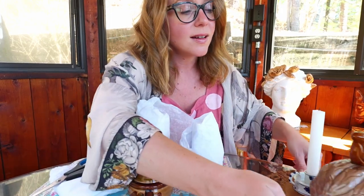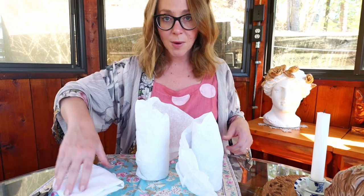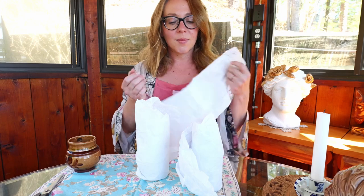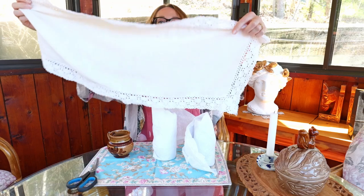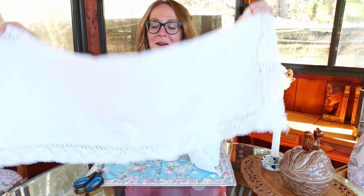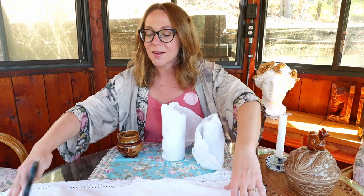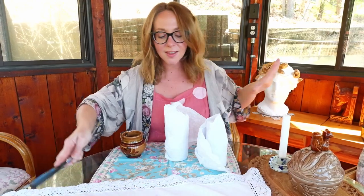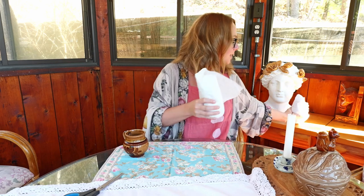I haven't even unwrapped them yet — there are two jars and I'll do one today. I'm excited because I know this vendor and she pulls vintage really well. I brought out a cloth made by my husband's great grandmother, gifted to me on a birthday because that side of the family knows I like old things. It's simple and plain white — perfect for laying things out and showcasing them.